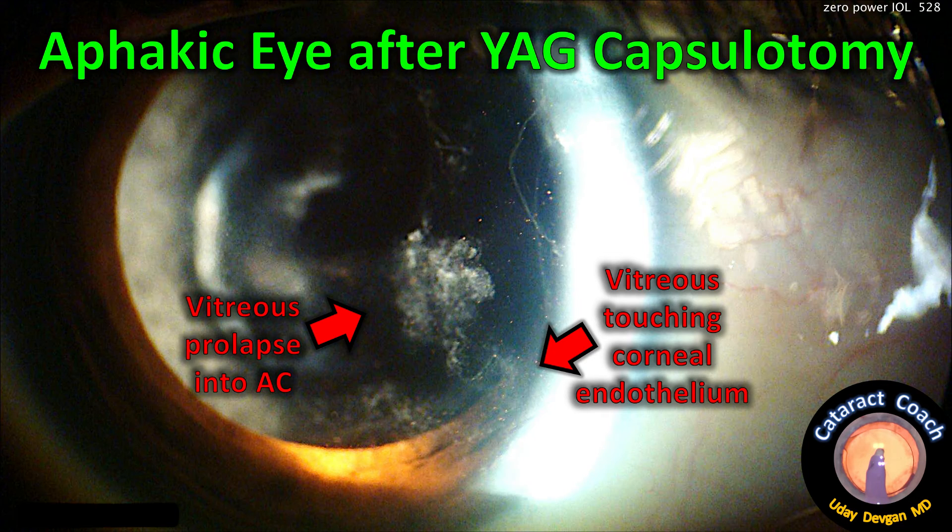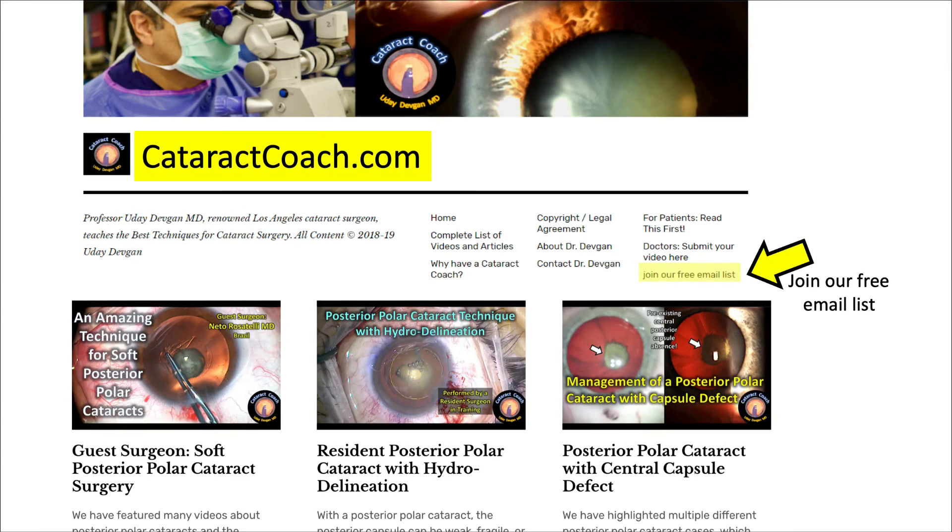This is an interesting case — I hope you enjoyed it and learned something new. Please check out CataractCoach.com, join us, and sign up for our free email list. We'll send you a free email every morning with our case of the day — you'll learn a lot. Also, if you want to search for any videos, it's a much better option than YouTube.